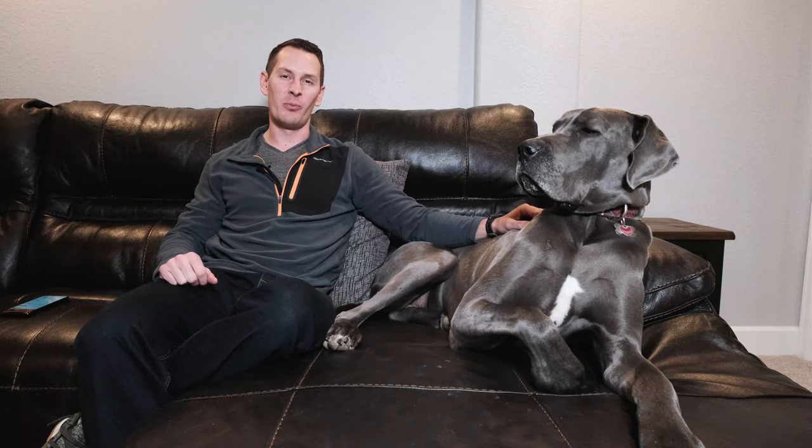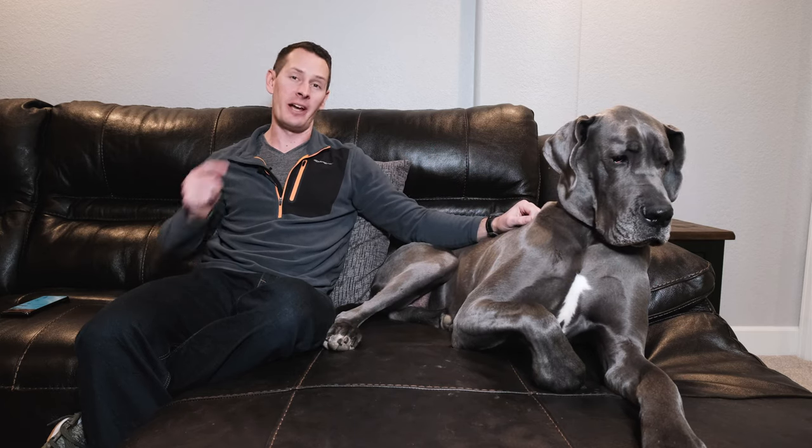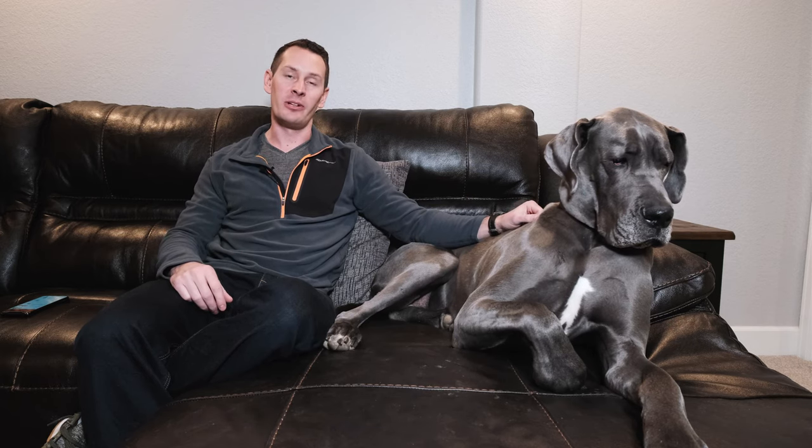Hey everyone, it's Zach and Gus from GreatDaneCare.com. Per your requests and all the comments and suggestions from our last video, we're here to do a video by your request — an in-depth tutorial on how to clean a Great Dane's ears.